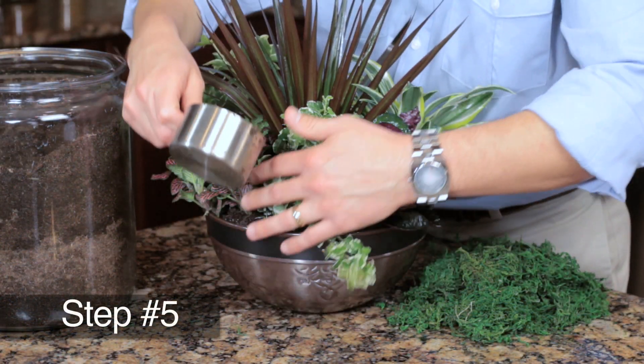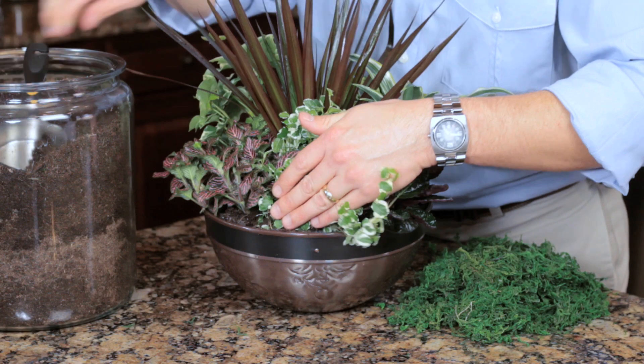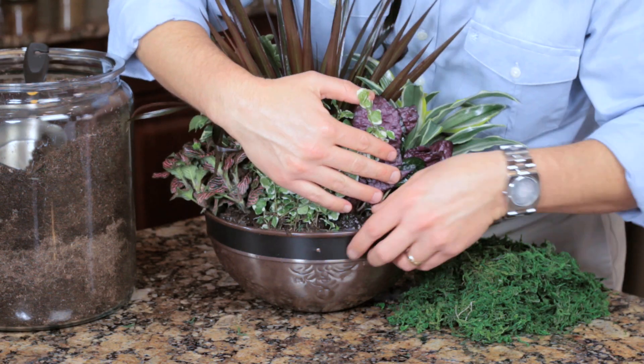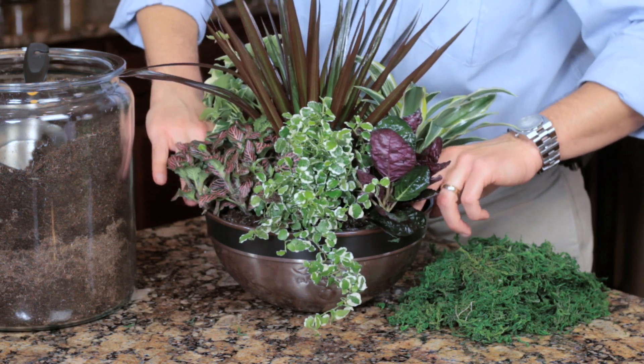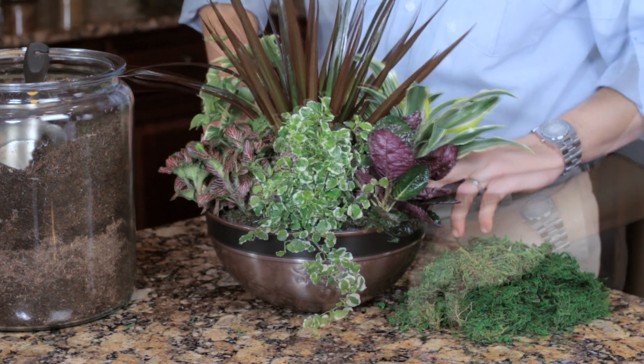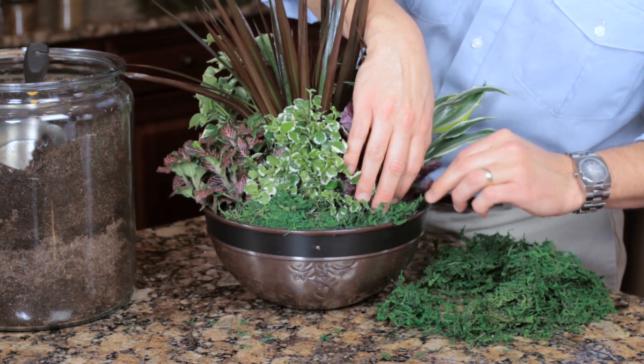Step five: fill around the plants with more potting soil until the plants are covered at the base. Make sure to cover the roots completely. Gently press down on the soil to remove any air pockets and add additional soil if needed. Accent with any decoration such as moss or rocks if desired.